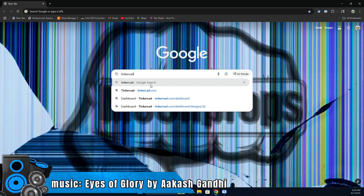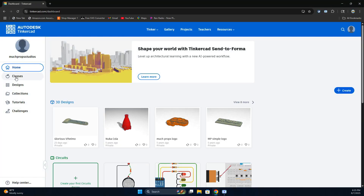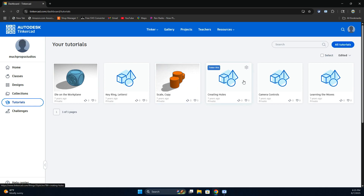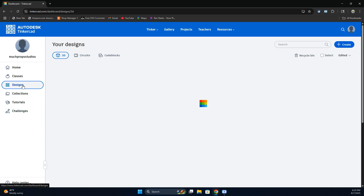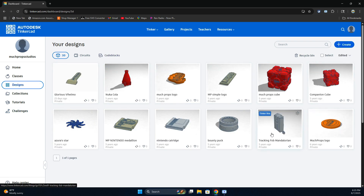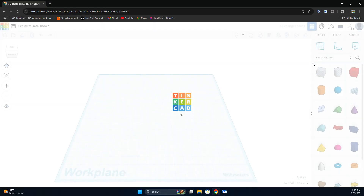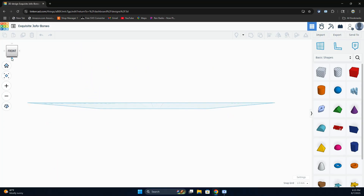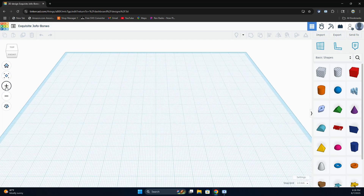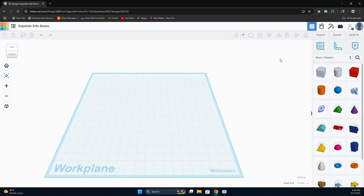I am by no means an expert at 3D modeling, but I have dabbled a little bit here and there, even teaching my junior high kids how to use this program. The program I'm going to use is a free online program called Tinkercad. I have an easy step-by-step tutorial printout linked in the description below that will explain the tools and how to do some basic stuff. You can sign in with an email or create an account. It has tutorials built in, and it might help to search YouTube for more in-depth content.